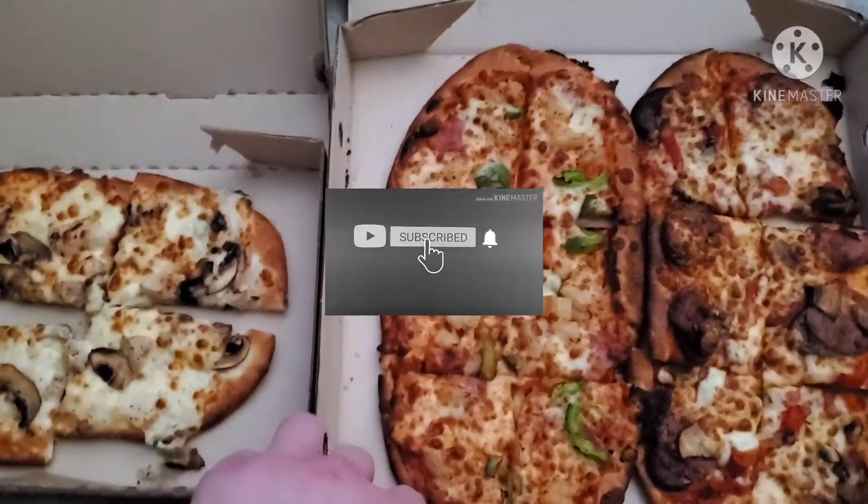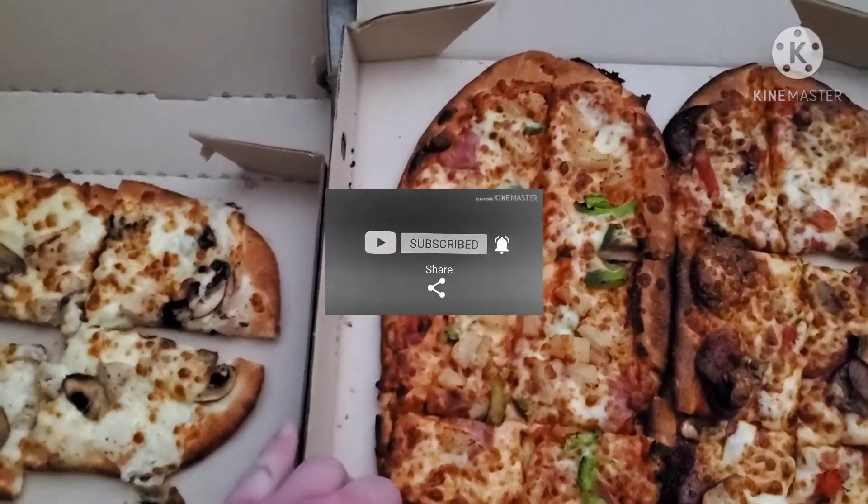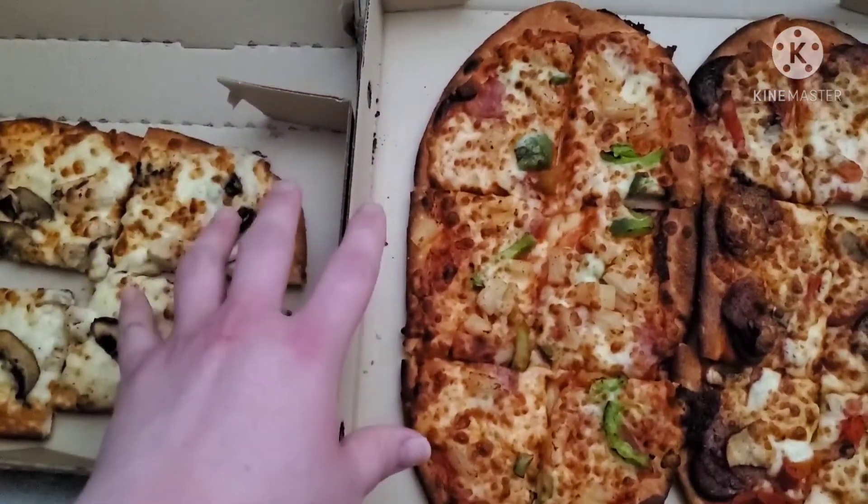Hey people, Demon here, and today, as you can see, I have something brand new from Pizza Hut.